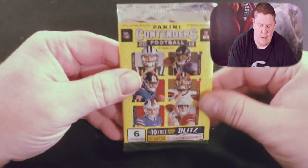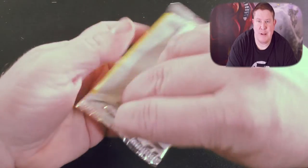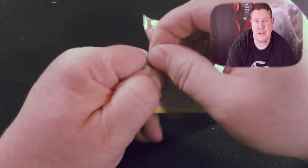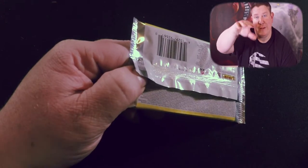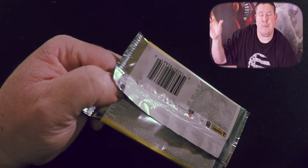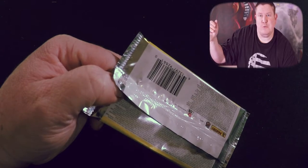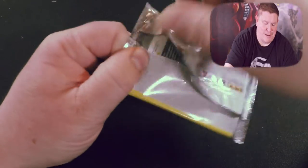Just so you know, this is kind of what the pack looks like in case you weren't aware. Last time I did the garbage packet haul I had the camera on me big and the overhead of the card opening smaller in the corner. Someone suggested to switch that, so in this video I'm taking that suggestion and hopefully it works out better.